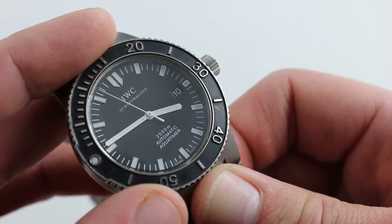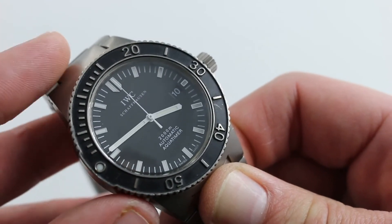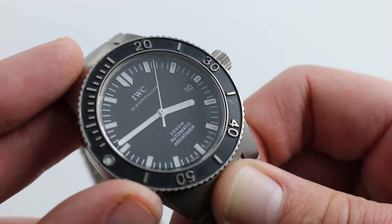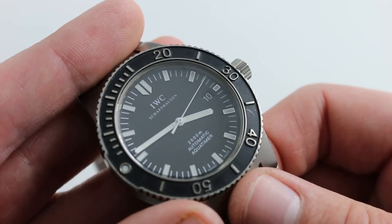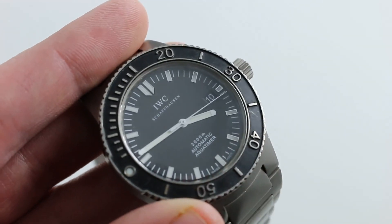As tough and convenient and everyday reliable as that movement is, IWC takes hold of it and finishes and regulates it to a standard such that this watch, when freshly serviced, is as good as any chronometer. It's also as tough as any dive watch out there. You can see and you can buy this classical IWC AquaTimer Automatic 2000-meter on our website.